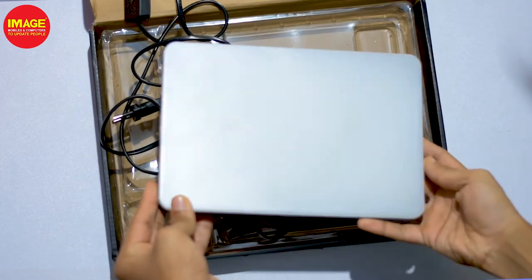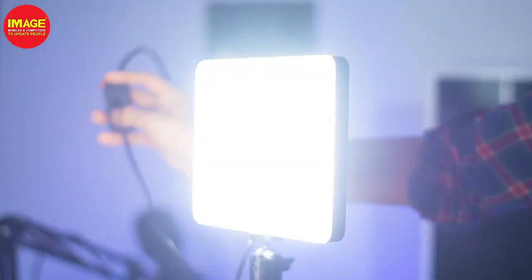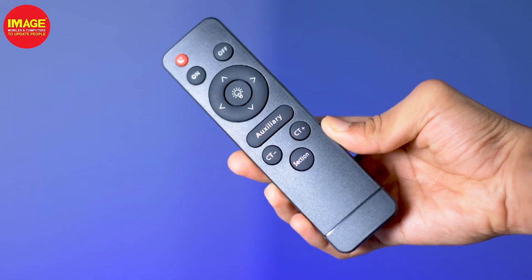We can look at the build quality. It has a weight of 0.65kg. It has multiple lighting modes — cool tone and warm tone. By changing the face, we can adjust the colour.